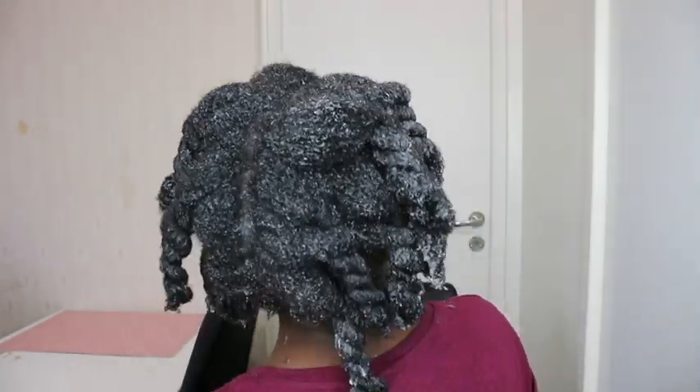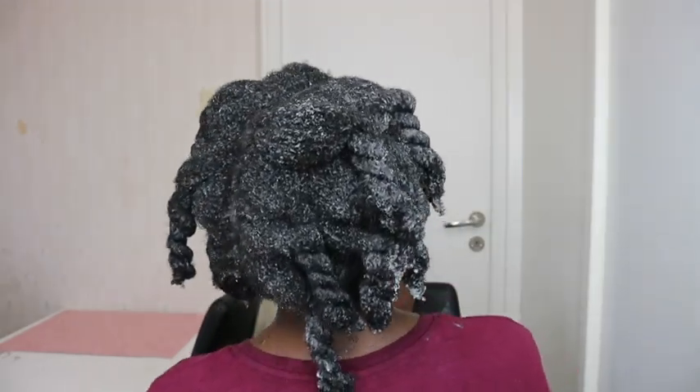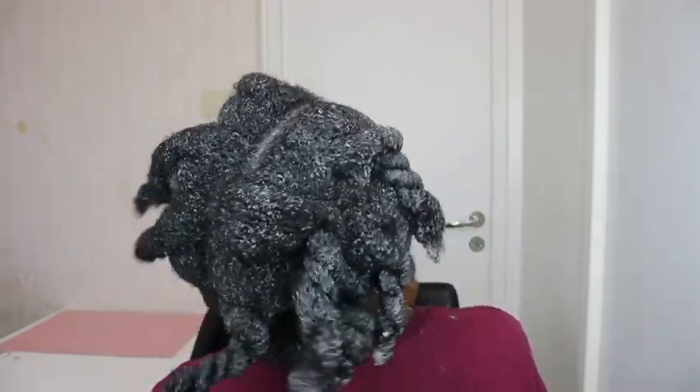I'm going to cover my hair in a shower cap to let it heat up and sink into my strands, then rinse it off after about 30 minutes. You're then good to style your hair as you please — this will leave your hair soft and moisturized all week long. I'm doing this voiceover four or five days later and my hair is still very soft in the twists. Try this and let me know how it works for you. Let's get this channel to 100K subscribers before December 25th — I love you all for watching!